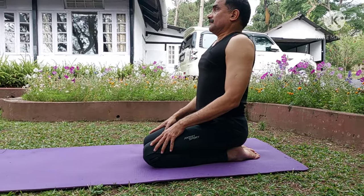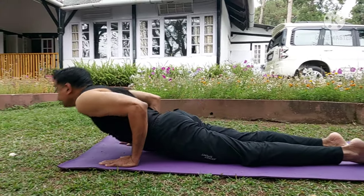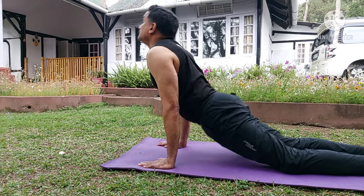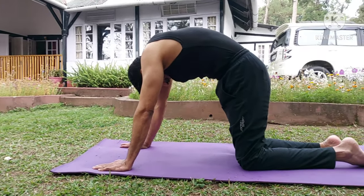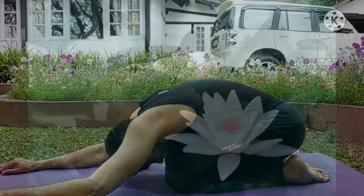This cycle of six asanas — Shat Chakrasana, you may call it — a combination of six asanas will ensure excellent health benefits. All the very best.